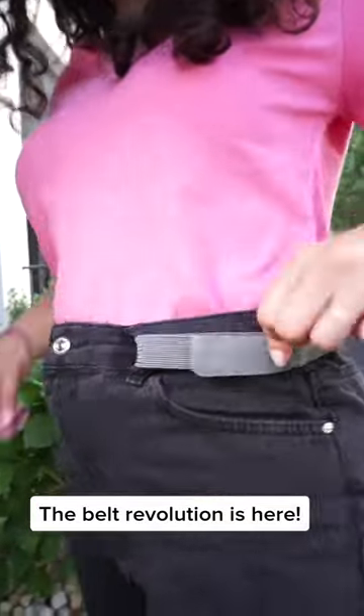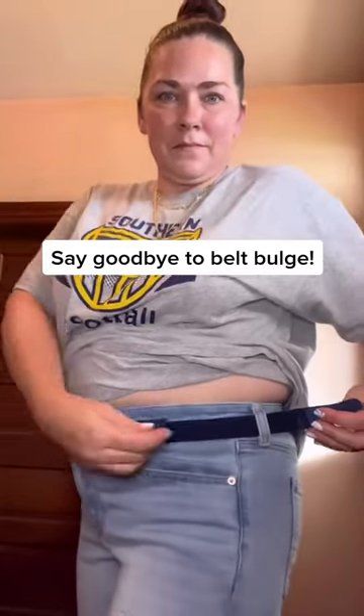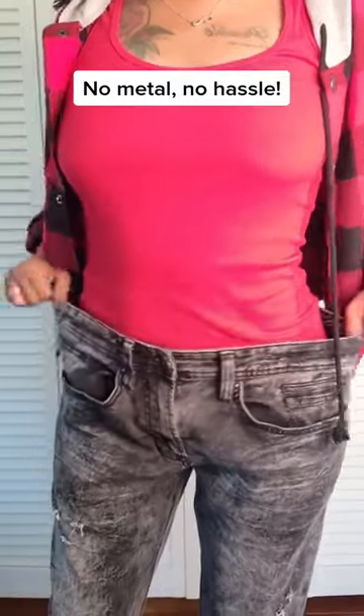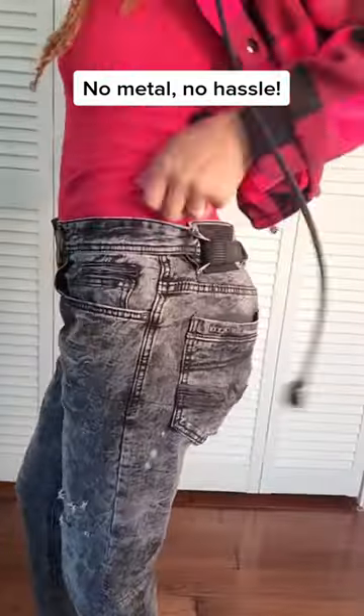Beltbro is an innovative belt that uses just two belt loops on either side of your pants. These are so much better than the average belt because no buckle is jabbing you. Now I can take my pants from loose and ill-fitting to snatched without any uncomfortable belt buckles or any metal at all.